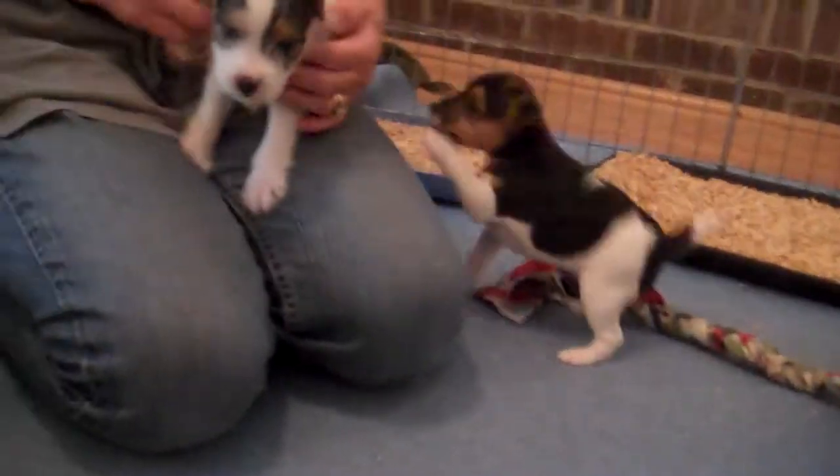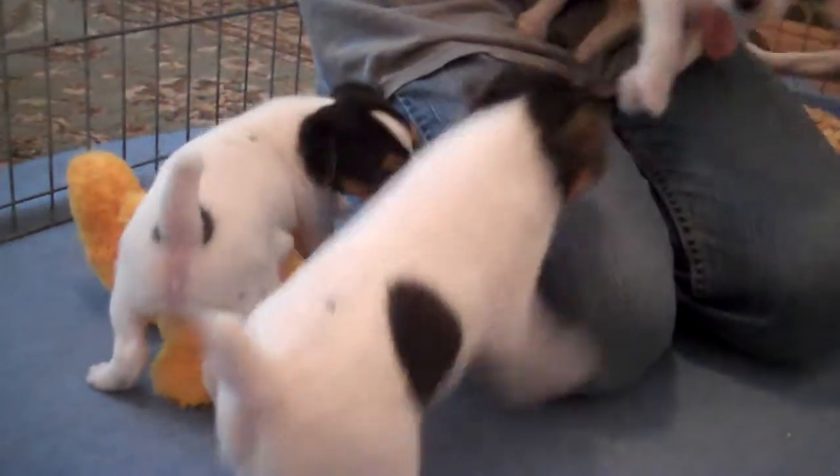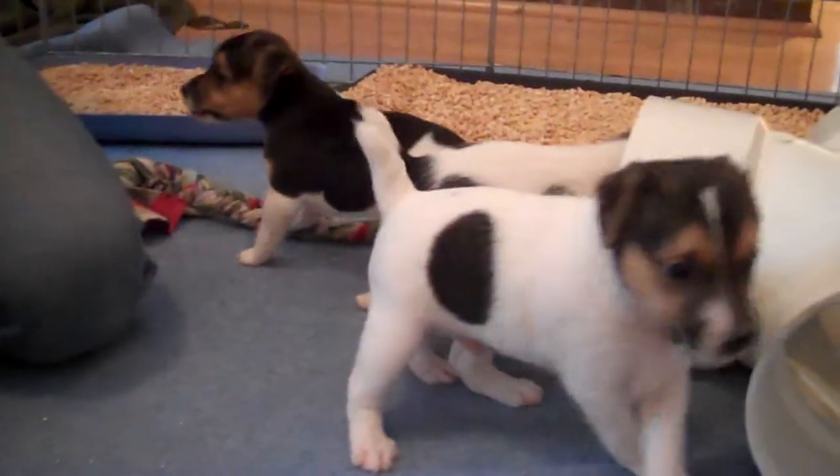Hey little man, go see mom. Good boy. So these are the kids at five weeks old. Good boy!